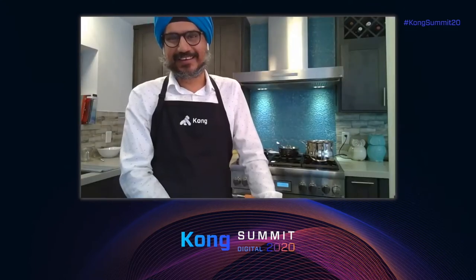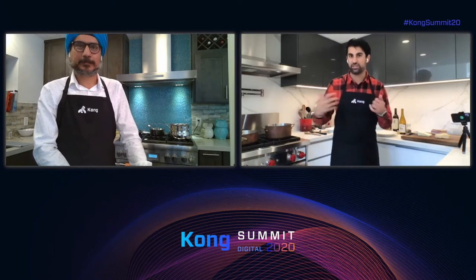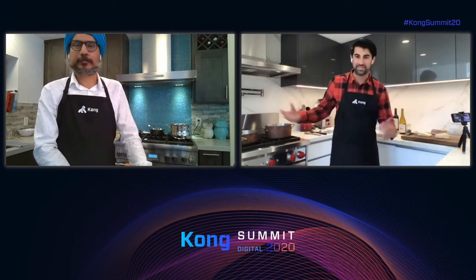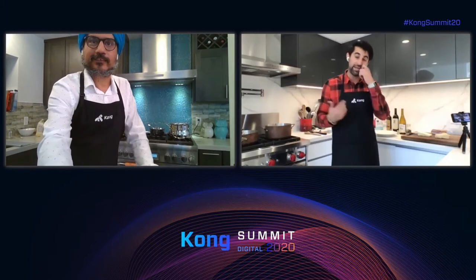This pasta dish would be very cheap to make in Italy because everything comes locally — the cheeses, the guanciale, the pasta. In the U.S. it's a little more expensive because we have to use these imported ingredients, and there is a markup on that.